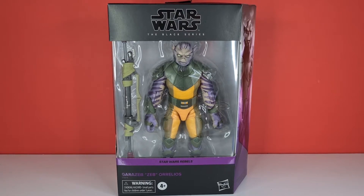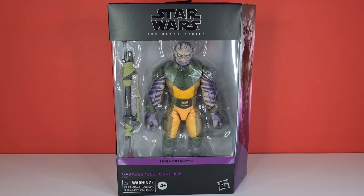I finally got Ezra the other week from his re-release, and now he can fall in line with Zeb as well — and he's looking absolutely amazing. It's in a really big, beefy box. Zeb looks quite nice and big in that window, and it just kind of starts off this new packaging in a really nice way.